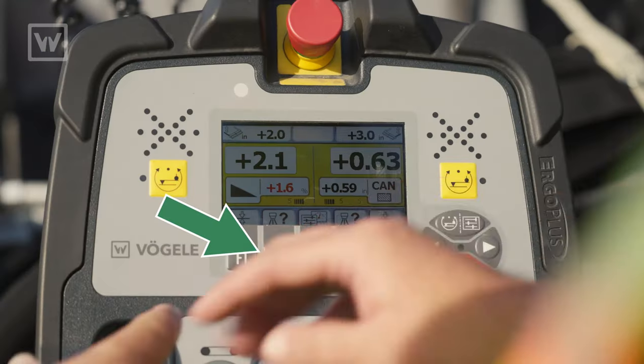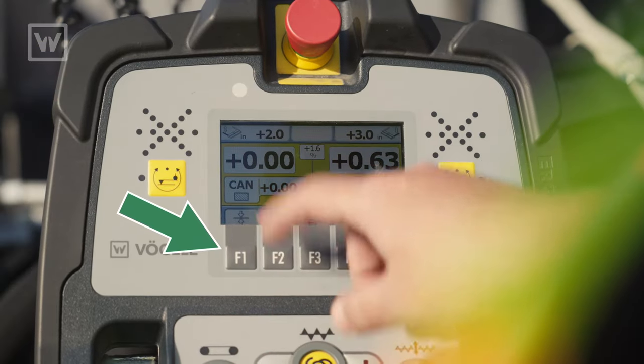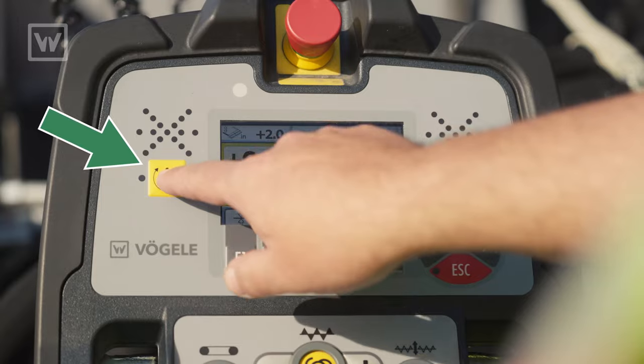I've already selected my sensor type. I've surveyed the sensor, I've got my zeros. Sensors turned on, I've got my red line.